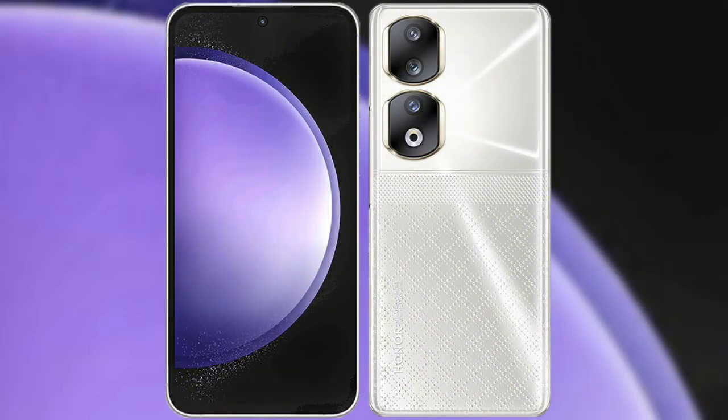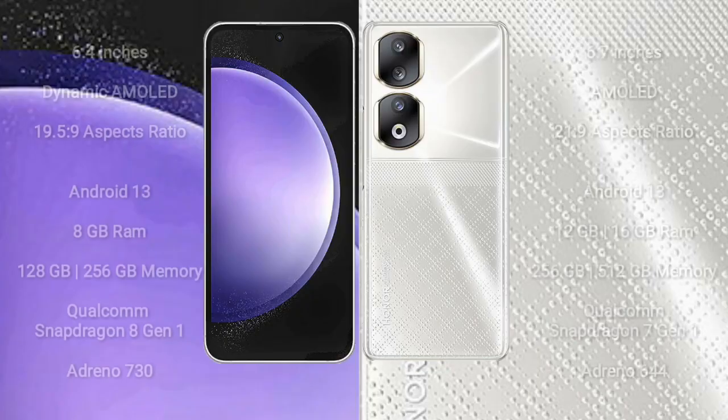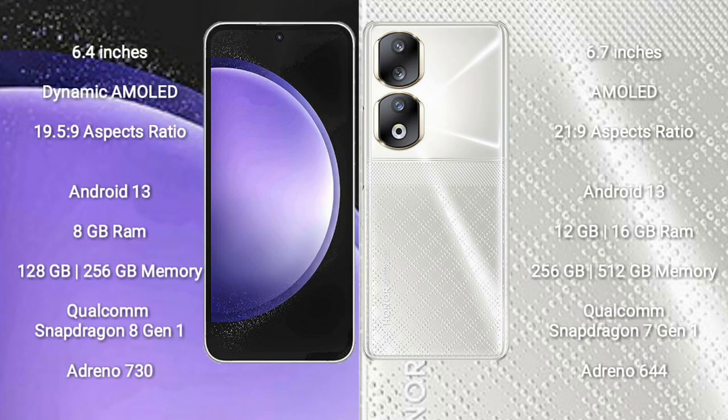I will compare the new Samsung Galaxy S23 FE with Honor 90. Samsung Galaxy S23 FE comes with a 6.4 inch dynamic AMOLED display and aspect ratio 19.5:9. Honor 90 comes with a 6.7 inch AMOLED display and aspect ratio 21:9.